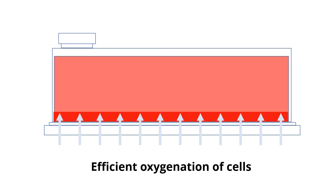Cells are inoculated into one litre of media in the EZ flask and they will settle above a gas permeable membrane at the bottom of the flask. The gas exchange membrane at the base provides cells with enough oxygen at all times.